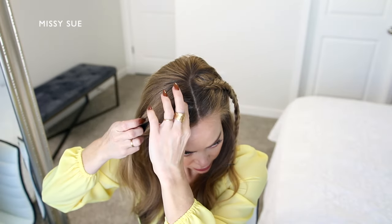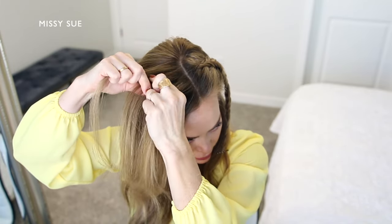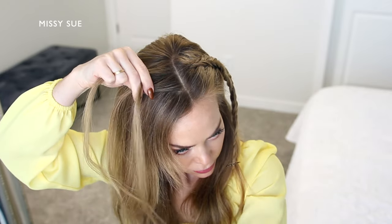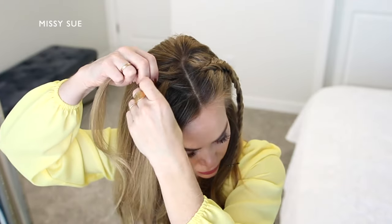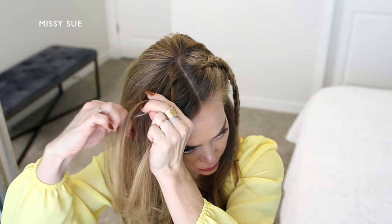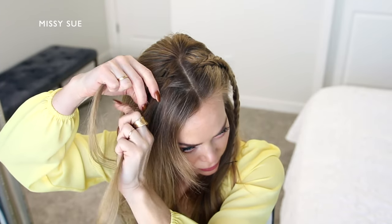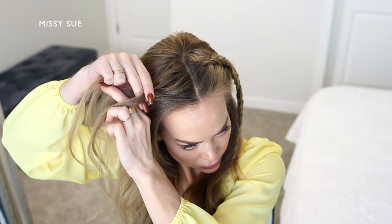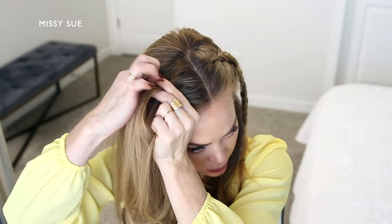Now I'm going to repeat those steps and create a second fishtail braid on the right side of my head, just like I did before. I'm picking up a section of hair near the part and dividing it into three pieces. I'm going to cross each side strand once under the middle strand. Then I'm combining the middle and back strand together so I have two sections. I'm going to take a small piece from the back strand and cross it under to the front. Then I'm going to pick up a new section of hair and cross it under to the front strand as well. Then I'm going to divide up a small piece from the front strand and cross it under to the back. Then I'm going to pick up a new section of hair and cross it under to the back strand as well. Then I'm crossing a small section from the back strand under to the front, picking up a new section of hair and crossing it under to the front strand as well.